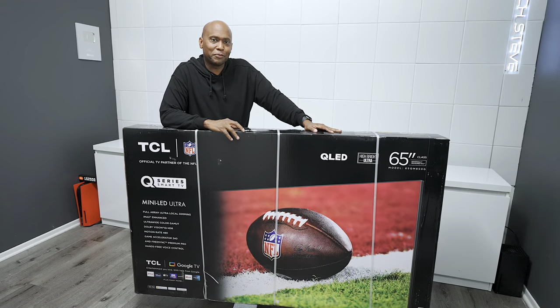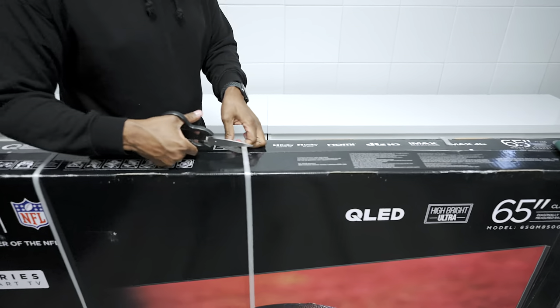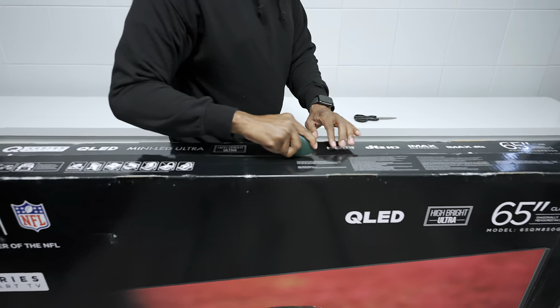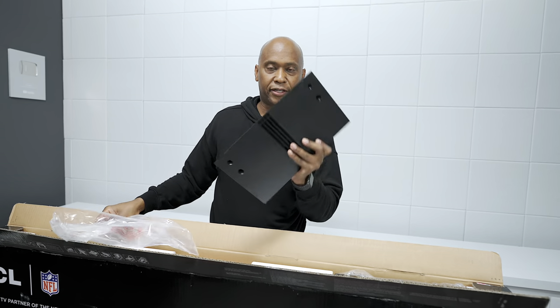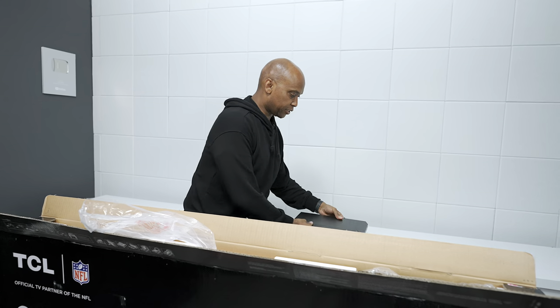So let's go ahead and get it out of the box. This is a 65 inch and the first thing you need to do is just cut off these little plastic clips and then open up the top of it so we can get access to the remote control, the manuals and all that good stuff. As expected, you have this little box that goes on the back of it — that's where this actually makes the TV float and it's the wire management cabinet.